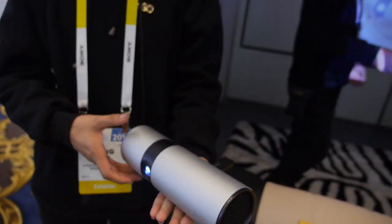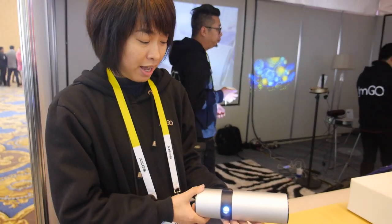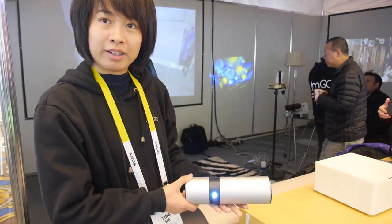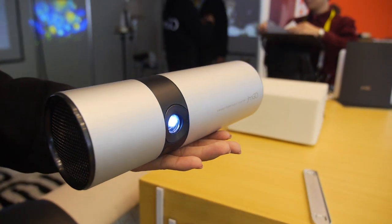So it's a smart projector — you have everything inside, running Android with a special UI. It's DLP 1280x800.